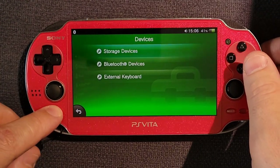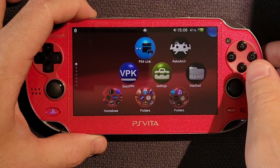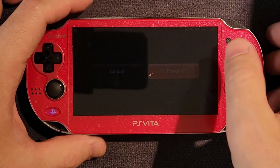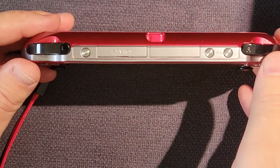Setting a mount point always takes a restart, so I do a quick restart here. Take out your SD to Vita if you have one.